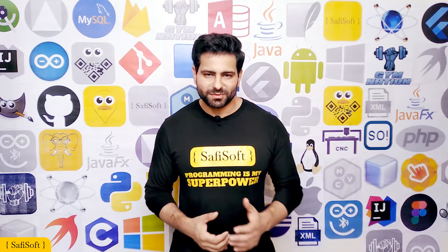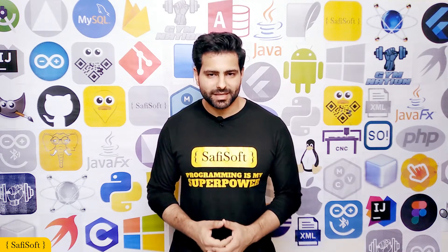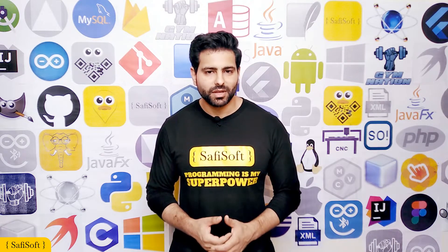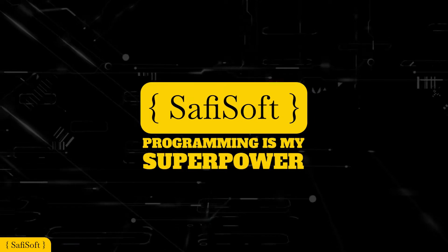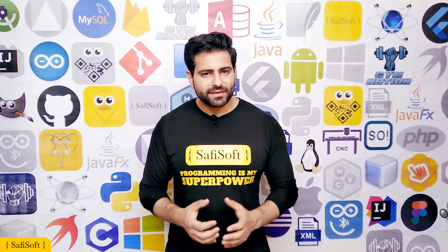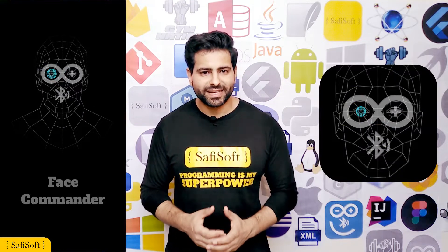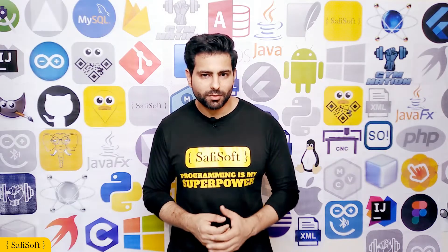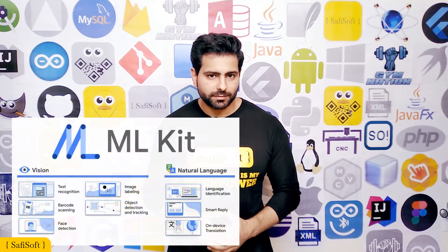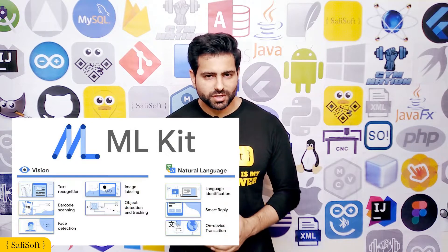How you doing everyone, I'm Sofi from SofiSoft and I'm back with another video to show you my new Android application. The Face Commander Arduino Bluetooth controller is a new Java native Android application from SofiSoft and I built it with the help of ML Kit which was developed by Google Team to allow you to control your Arduino Bluetooth project.